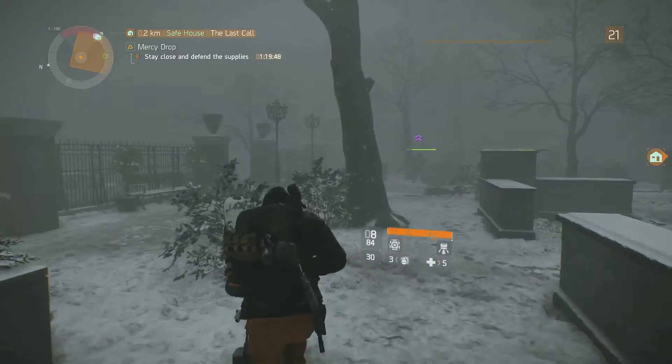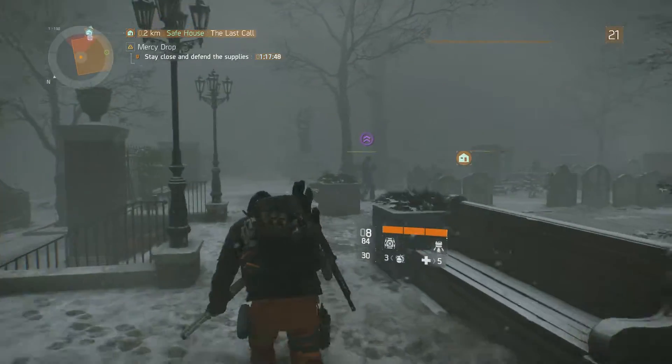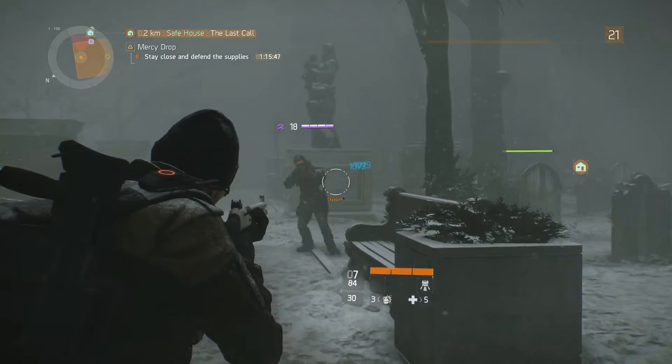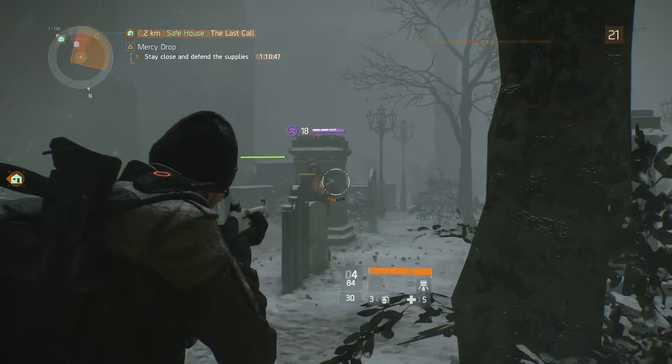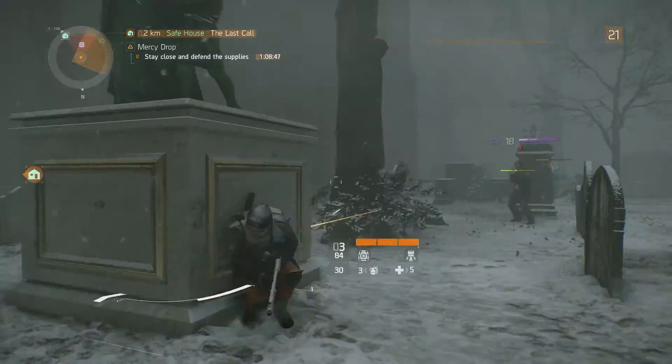With seven rounds in the tube and one in the chamber, the Super 90 gives you plenty of ammo to stay in combat for an extended fight. A full reload takes a painful five seconds, but this is realistic, so plan your reloads accordingly.